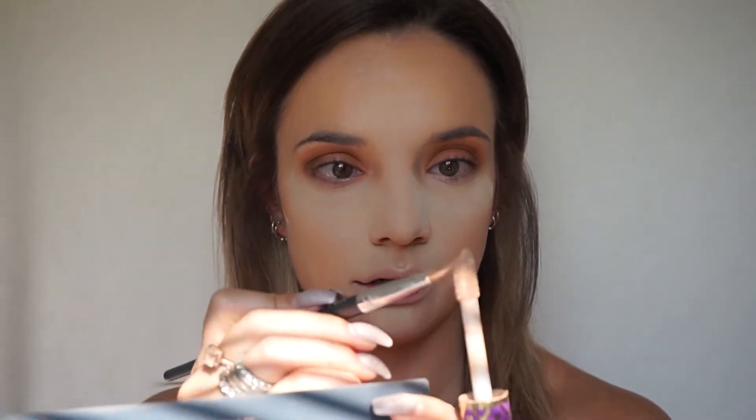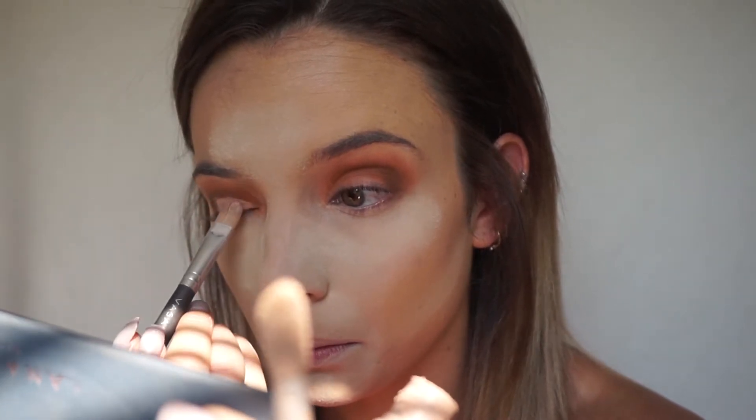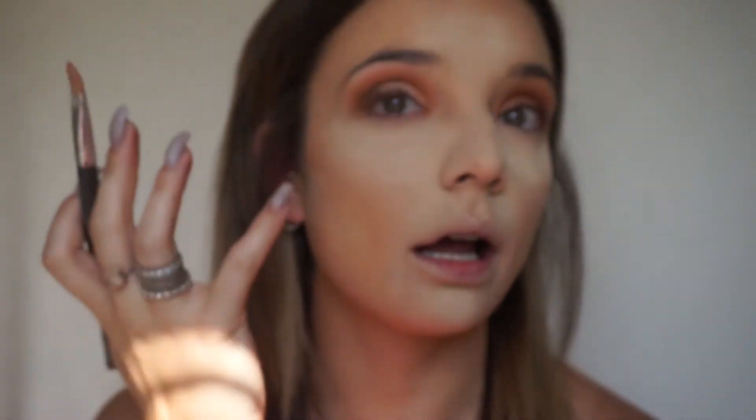I'm going to take my concealer and a concealer brush — this is by Vasanti, I think I got it in one of those Ipsy bags or Birchboxes — and put a little bit on my lid. I'm not going to go all the way to the end; I'll go about two-thirds of the way because I still want that dark color on the outer edge.